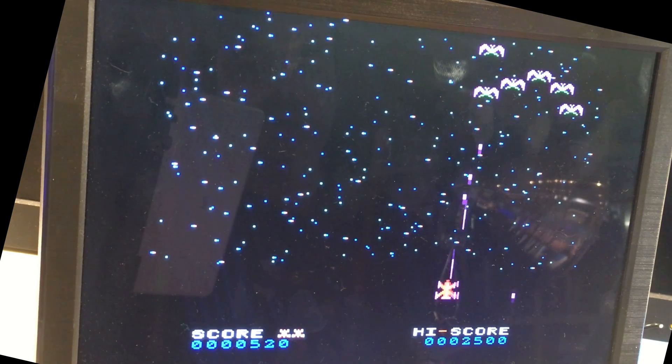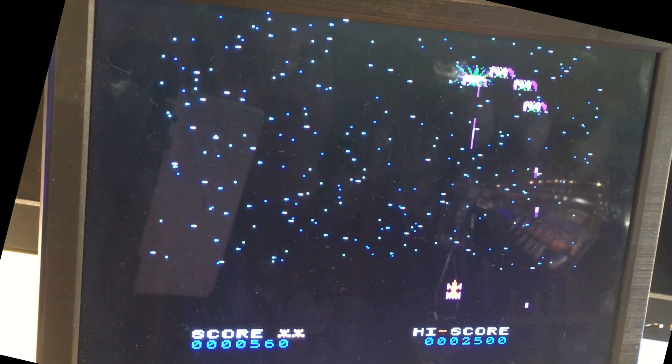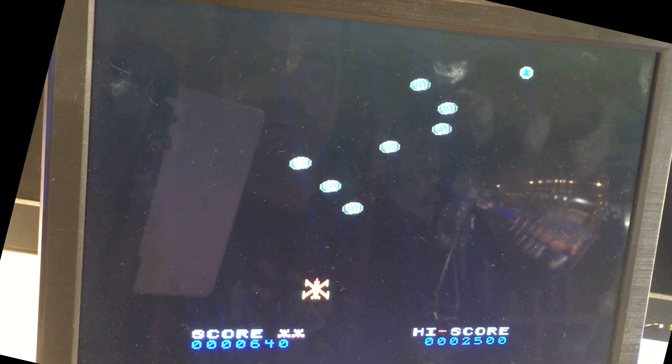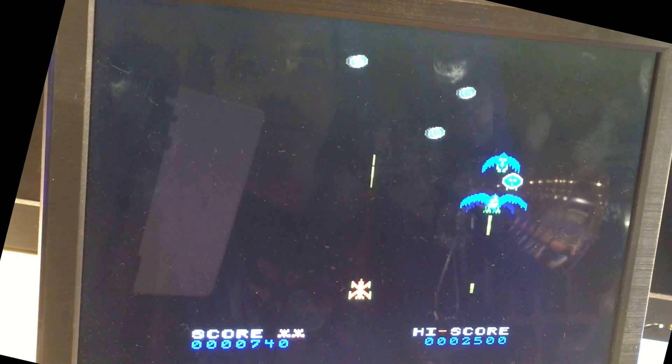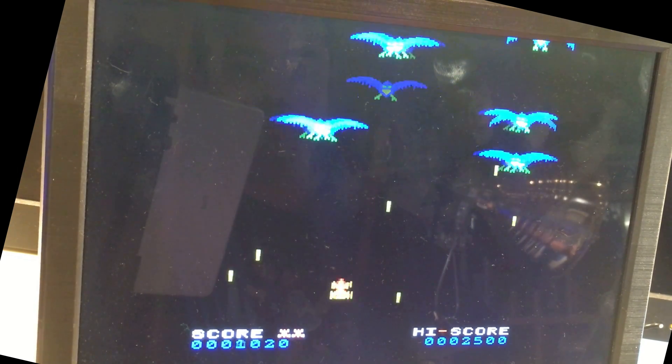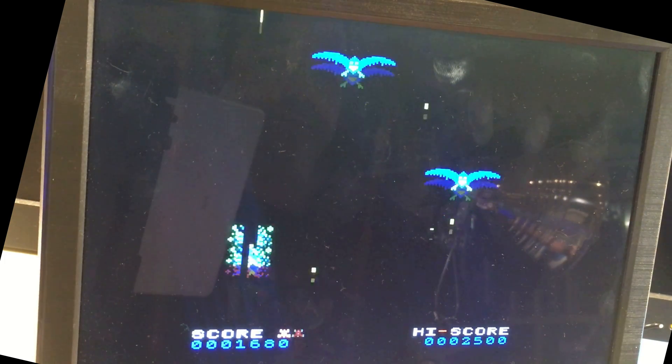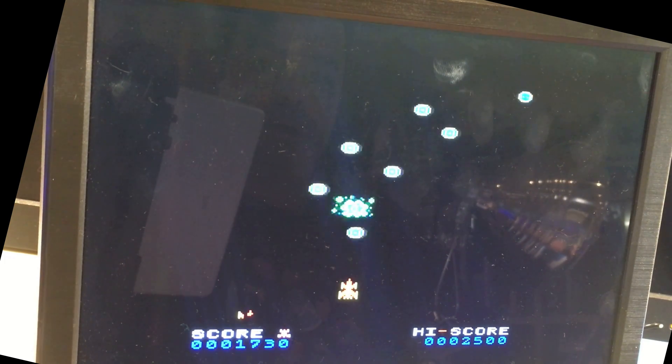The cool thing about this level is how many bullets you get to fire at once. This one is really hard — I'm going to try and get as many of these before they expand, because otherwise it's almost impossible.